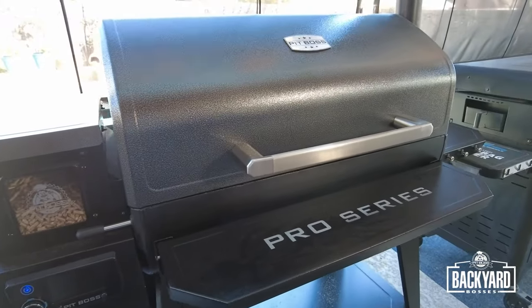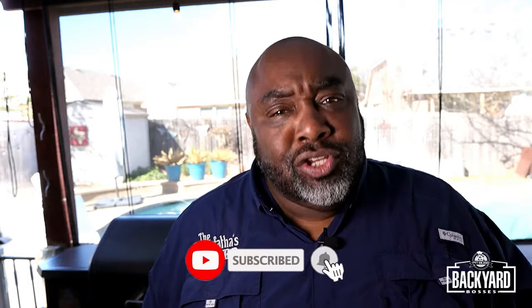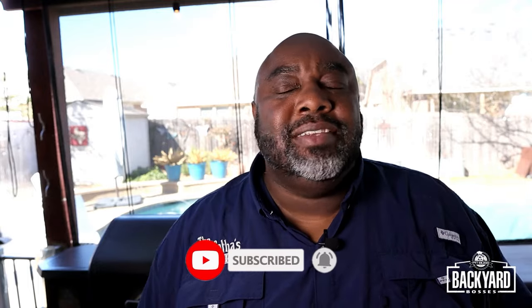The Pit Boss Pro Series 1600 did his job, did what it was supposed to do — we had a great cook here today. I'm going to invite you to go ahead and subscribe to this Pit Boss channel and make sure you turn on the notification bell, so every time a Backyard Bosses video gets uploaded you get notified. I am the Dogfather and I will see you in the next video. I'm out. Peace.